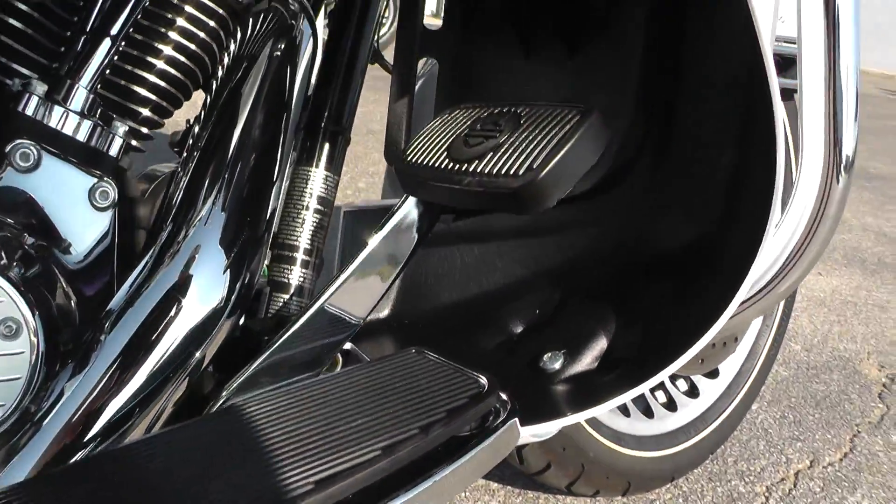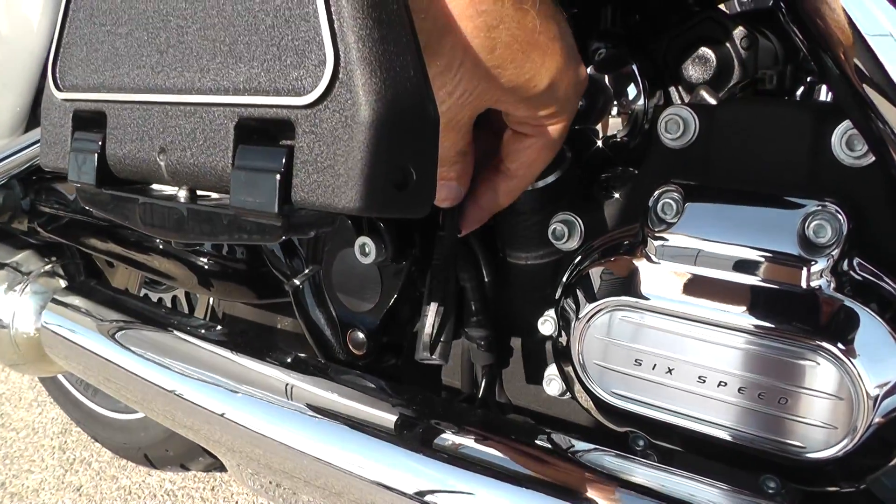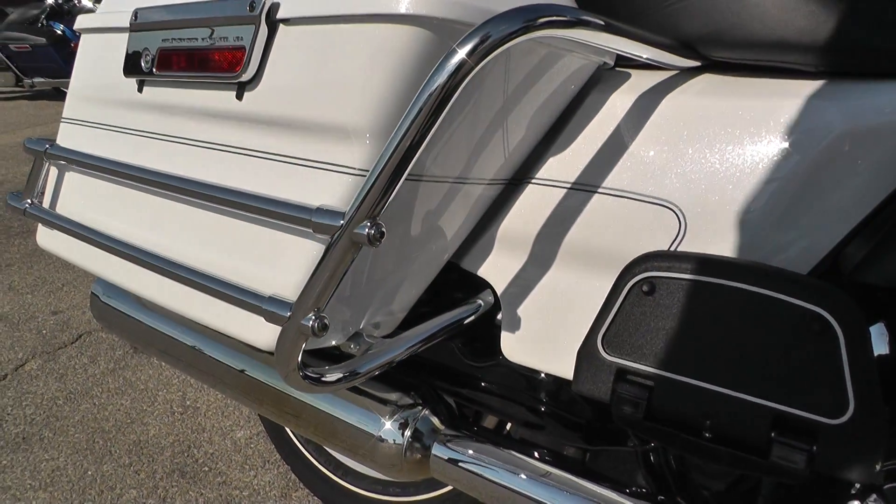Nice wide floorboards and pedals. Got wide floorboards for your passenger as well. Got your battery tender pigtail down here — we put those on all our bikes. Helps to keep the battery maintained when you're not riding.